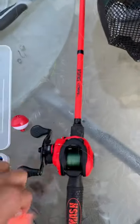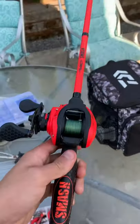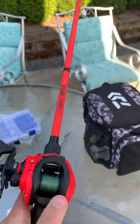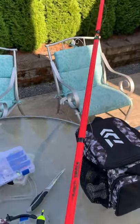That's going on the smash bait caster, which has got 15 pound test. So we're going to go hammer some fish.